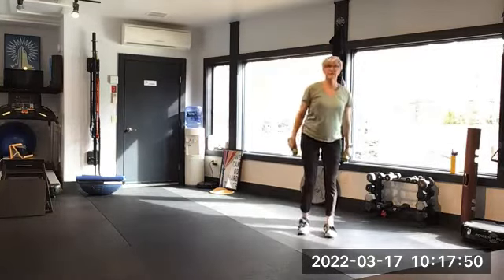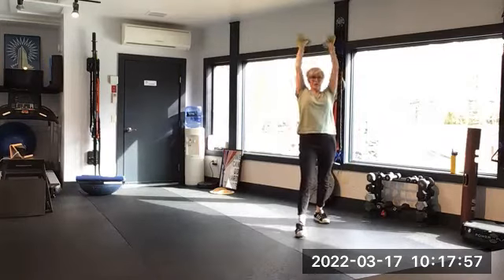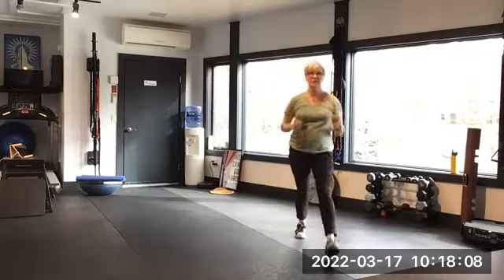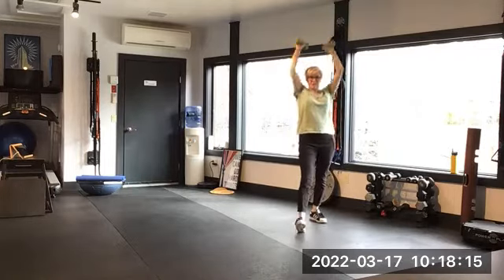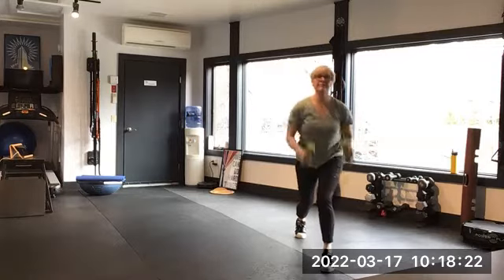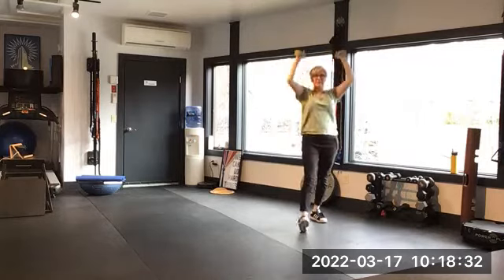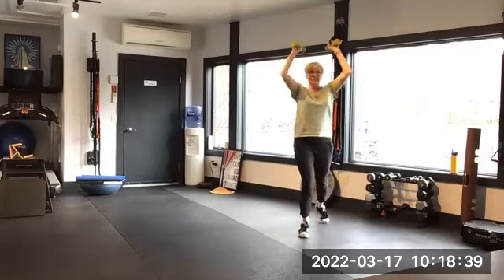Sweet! Let's switch legs and get right to it. Take some water if you need a break; if you're good, keep going. Lunge forward, reach down, step backward, reach up. If we're going to lunge, we've got to lunge in all directions — so that's a hint for what's coming. Five, four, three, two, one more.